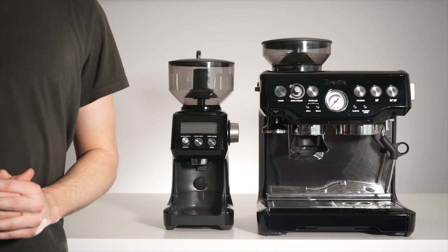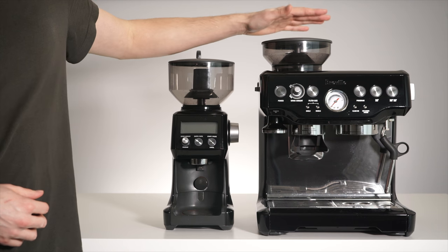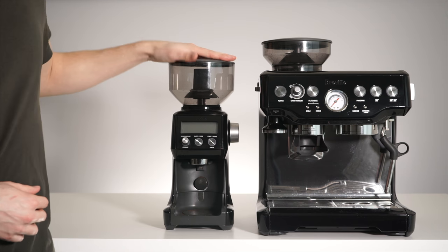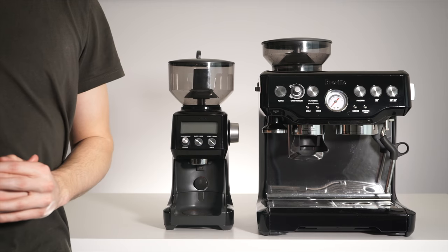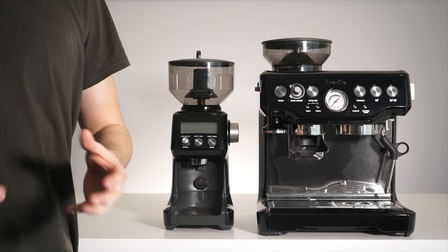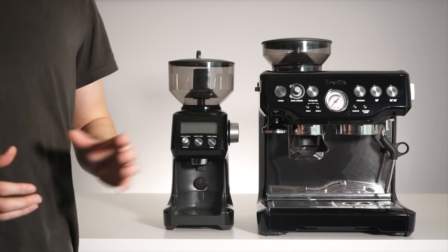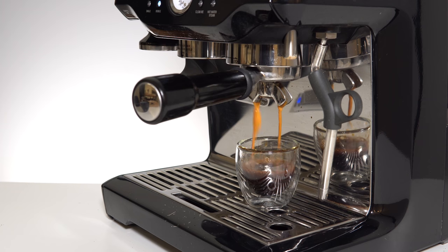Hello and welcome back to another video. Today we're going to be showing you how to adjust the internal burr grind setting on either your Breville Barista Express or Breville Smart Grinder Pro. The reason you might have to make one of these adjustments is if the current external grind settings available to you are simply not meeting your grinding needs. An example of this would be if you're using the Barista Express and you're all the way at the finest grind setting of one, but your espresso is still flowing far too quickly — you'll have to adjust the internal burrs.